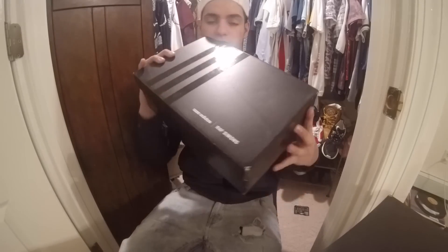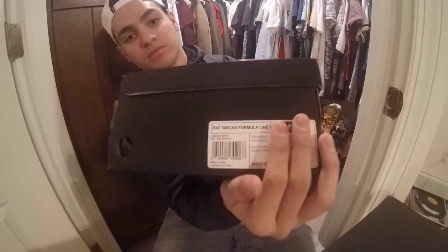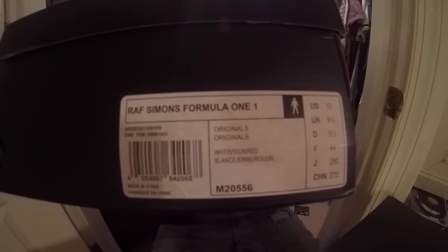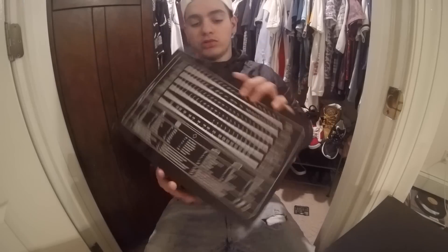Show you the box real quick. Tag right there. Tag right there. Shoe chart, sizing and all that.